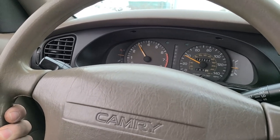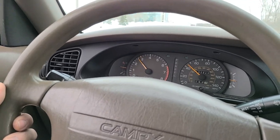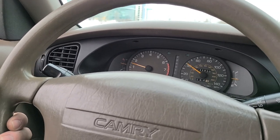It didn't blow up. Wow, this thing really does have about 75 horsepower. But it feels just the same as it did before I, you know, ran it out of oil.